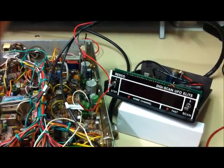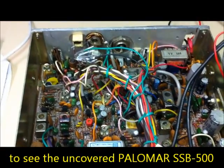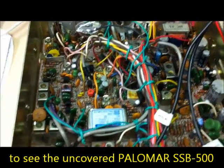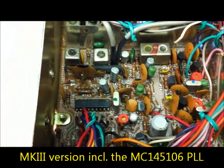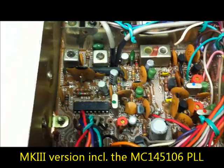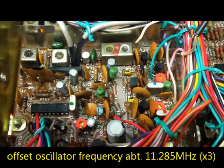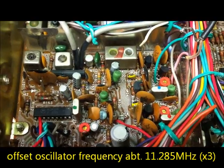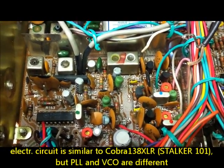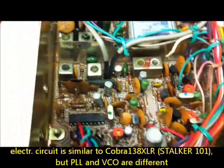I am back here - the DigiScan is switched off and we will take a look into the 858 clone case. This Polymer Radio includes an MC145106. The reference frequency here is about 11.285 MHz, like the UPD858 chassis, like the Cobra 138 XLR, or Stalk101, etc.